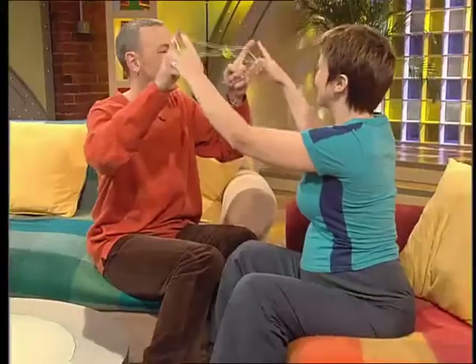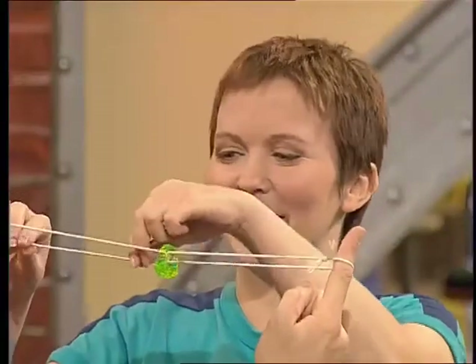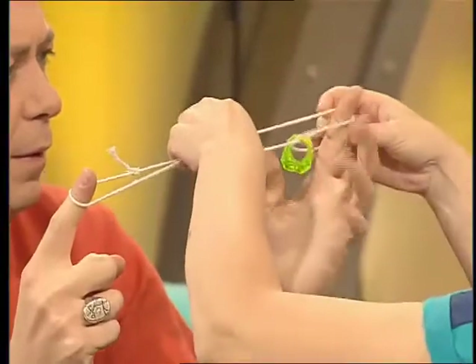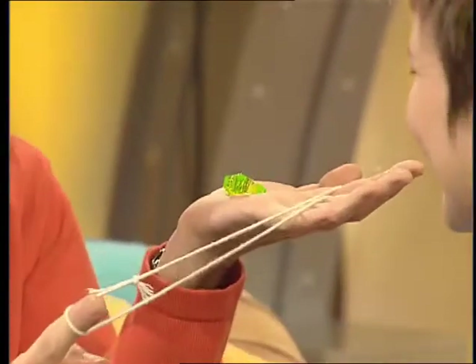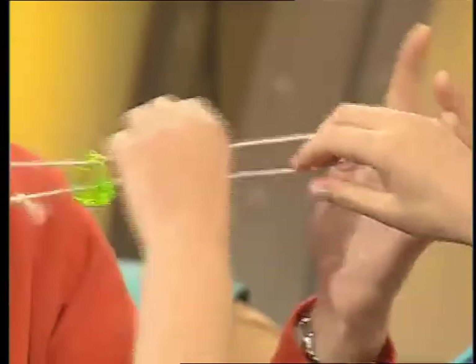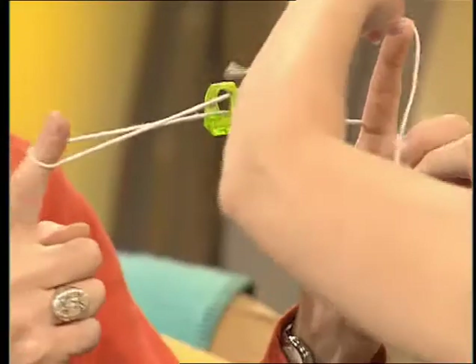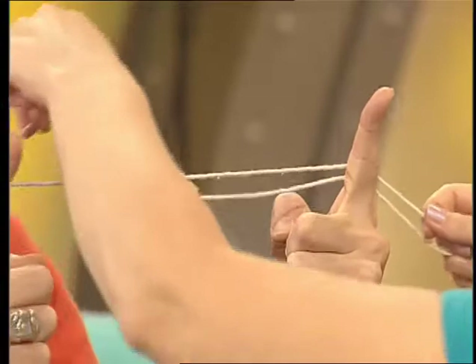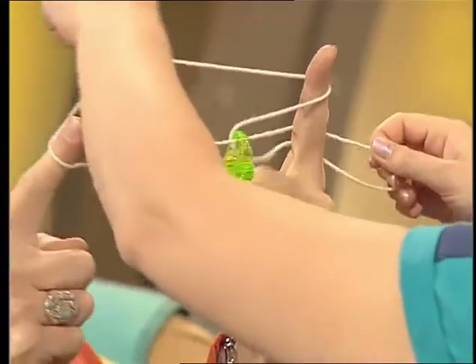Take it off my fingers, I'll show you. It is a loop thing — you do two loops. The first loop there, the second loop there, and open your hand. The first loop takes the string off the finger so the ring can come off, and the second loop puts the string back on again. Crafty, look at that!